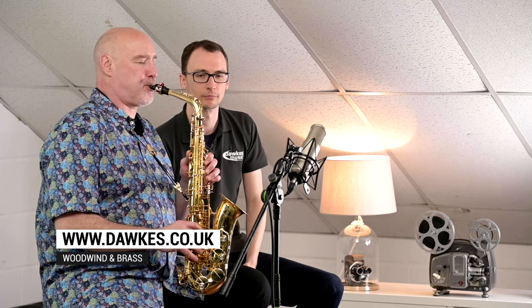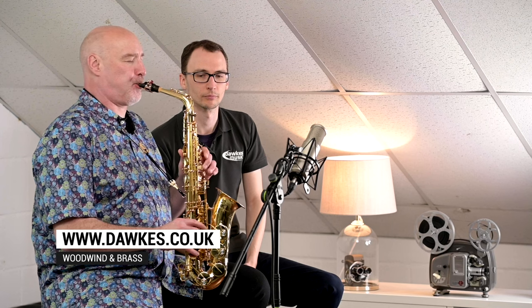Let's maybe have a little bit more from Simon, just to play us out. I'll see you next time.